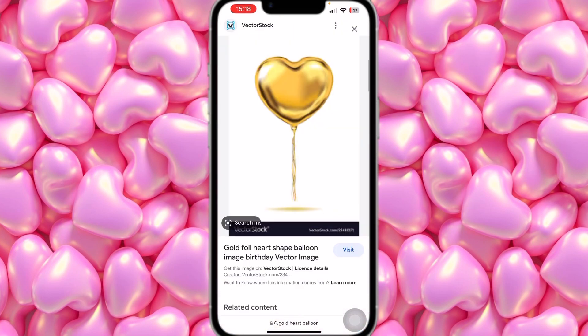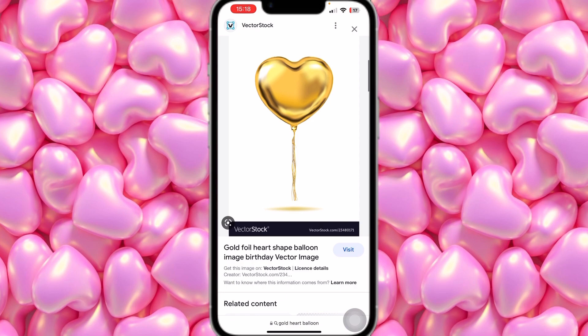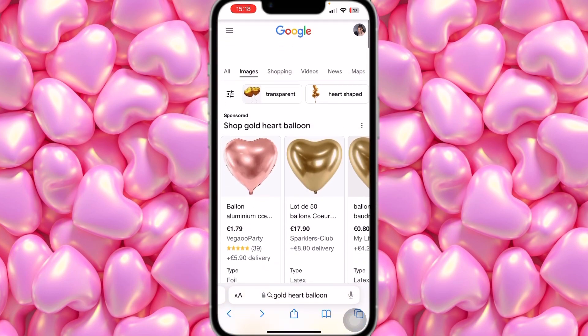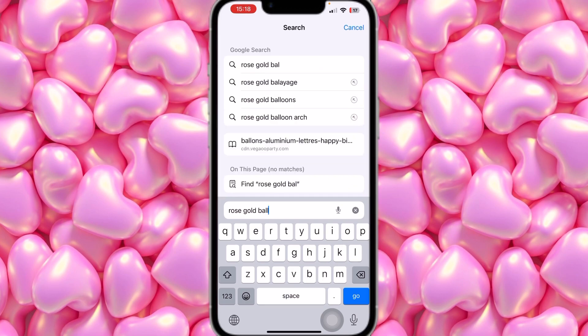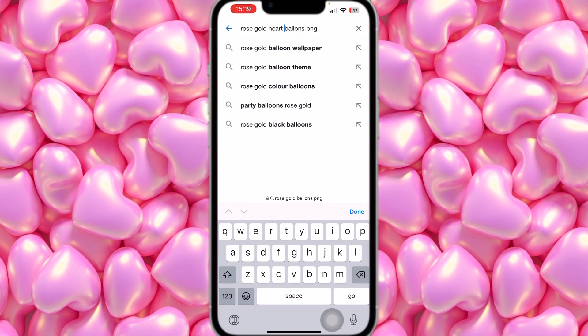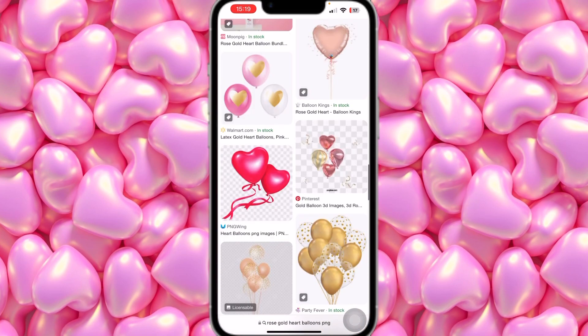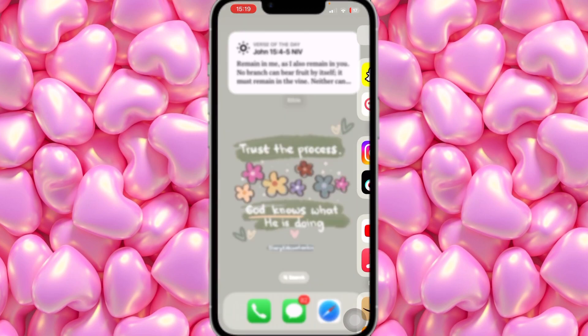Scroll until you find a similar gold heart balloon, just like this one, which resembles the pink one. Once you have those two balloons, we're also going to search for rose gold balloons. I think I found it searching 'rose gold heart balloon PNG images' — we're going to scroll until we find the one we're looking for.